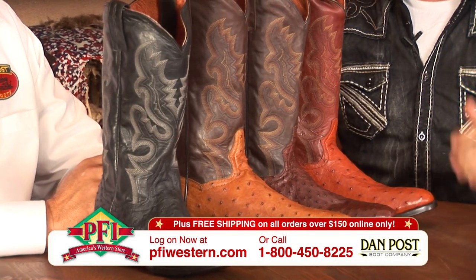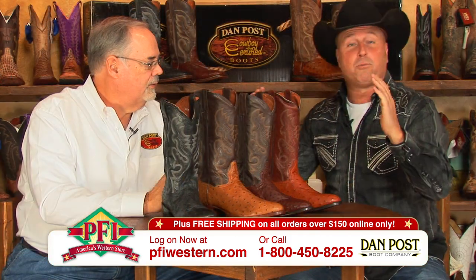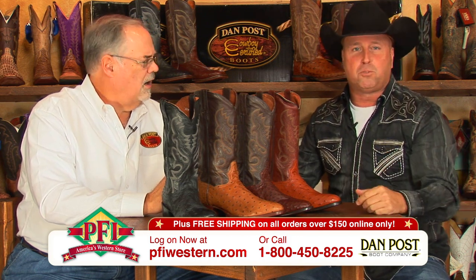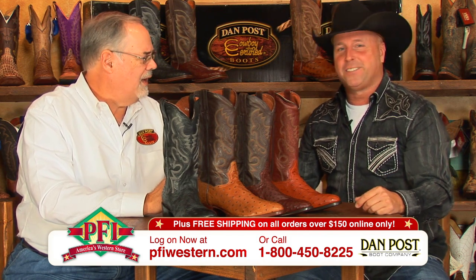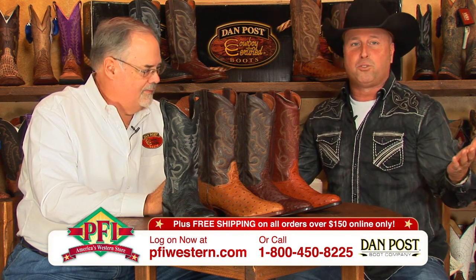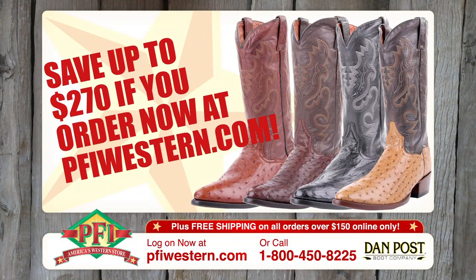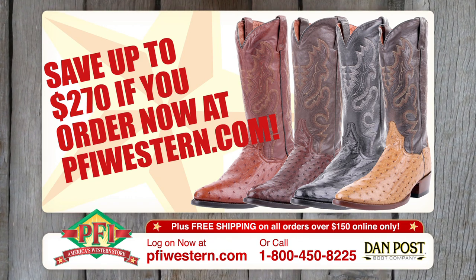We're really proud of these boots and they are retailing so well for us. When I said Boot Daddy Special, this is the Boot Daddy Special — $329 for Full Quill Ostrich Dan Post Boots. Dial the 800 number at the bottom of the screen or log on to pfiwestern.com. Save up to $270 on the Dan Post Full Quill Ostrich Artoe Cowboy Boots at pfiwestern.com.